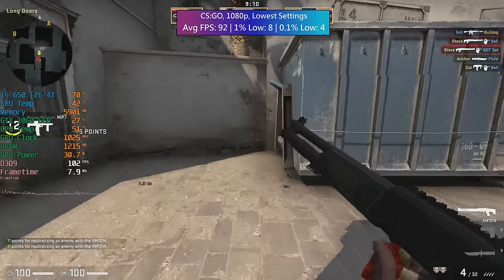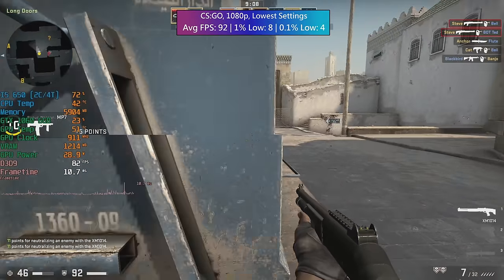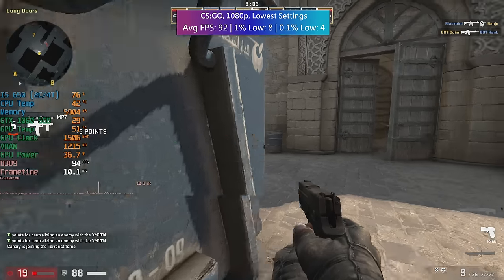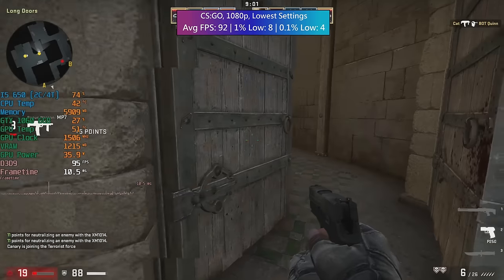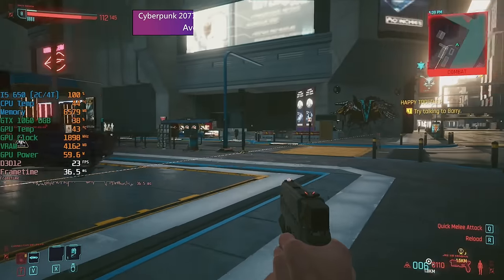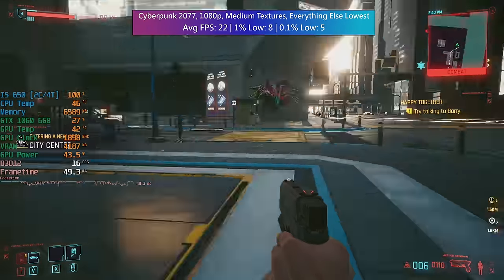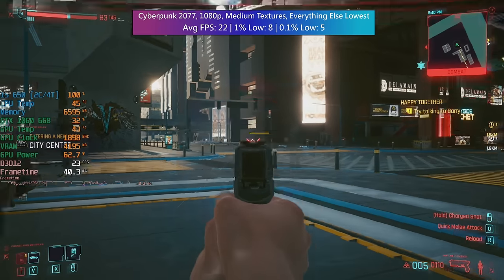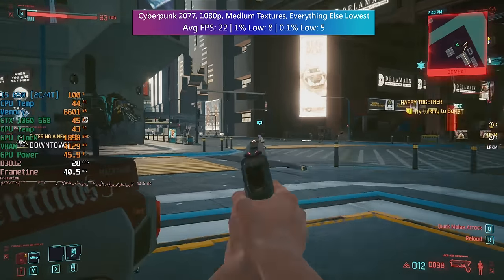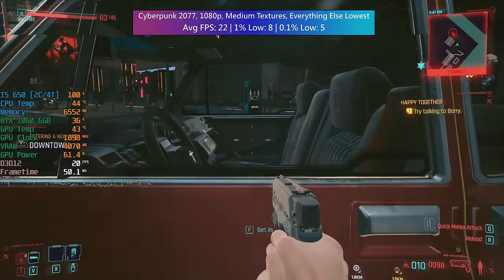Still, despite the i5 650 being pretty poor as a gaming CPU in 2022, at least we now have a working 1156 board to play with, and this can be used in another build at some point in the near future. It really is nothing special but it does offer basic functionality. It may be from an old Acer but it isn't proprietary, so it can be put in any case and should work just fine. I always hope that by sharing these easy fix videos it may help some of you out, especially if like me you have exhausted all the other options.